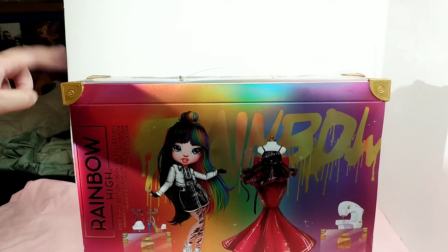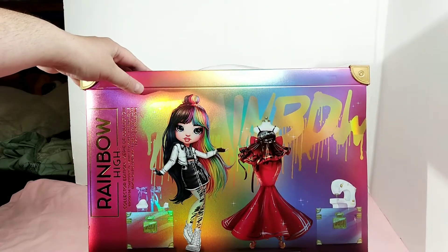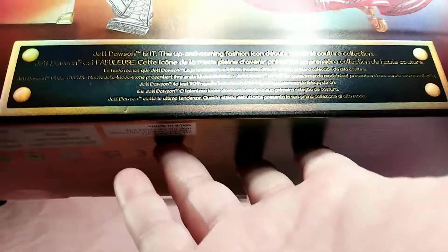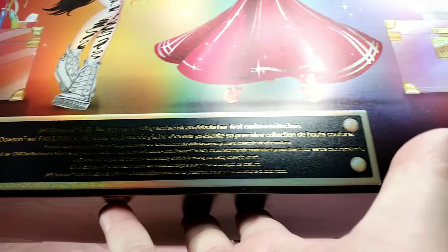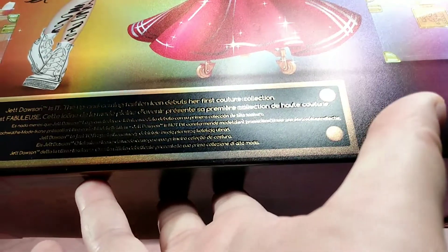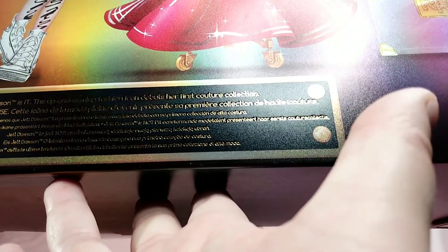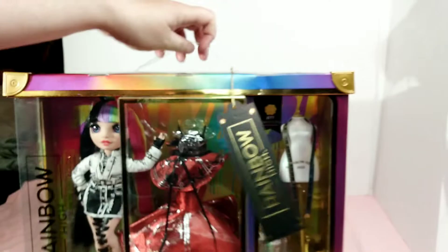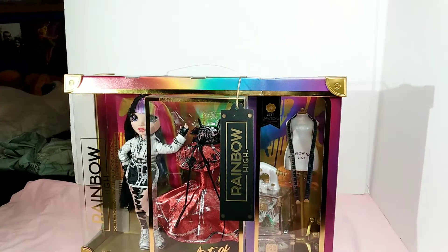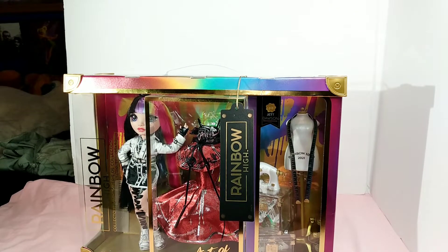The twins don't have these little things anymore. But here's the back of the box — it shows her and her dress and all her little accessories. It's Jet Dawson. The up-and-coming fashion icon debuts her couture collection. So that's basically what the box looks like and everything that it shows on the outside. I am going to pause the video and unbox her and we'll be right back.